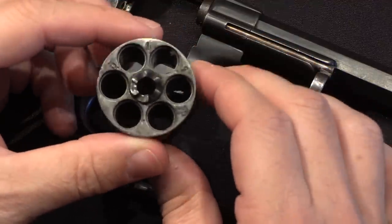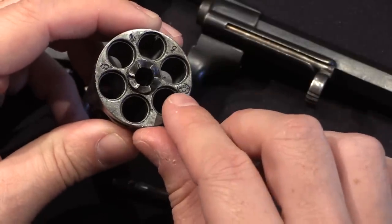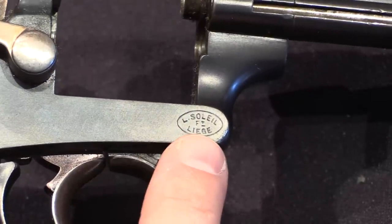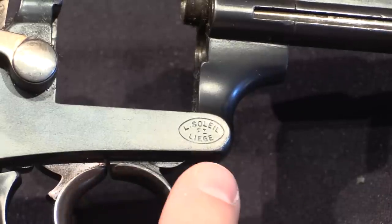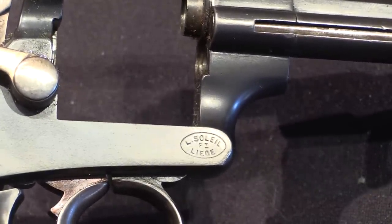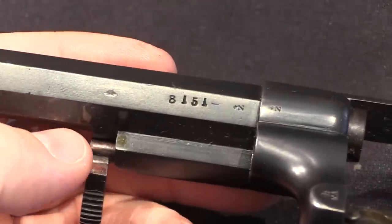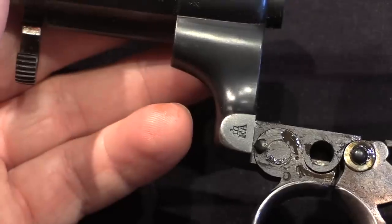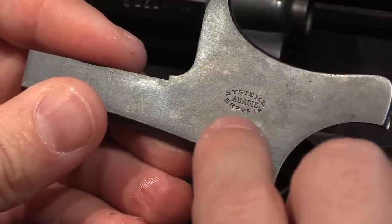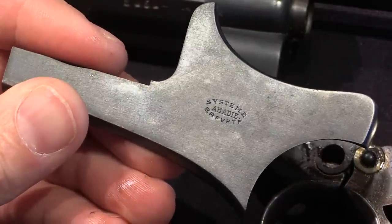The cylinder is 6 shots, chambered in 9x17mm rimmed — nothing particularly unusual about the cylinder itself. You can see it has Belgian proof marks on it. Looking at the gun up close, you'll see the marking for Leon Soleil et Fils of Liège — they are the contractor that won the contract to manufacture the 1886 pattern guns for Portugal. There's a serial number and a pair of Belgian proofs on the barrel. The crown over F.A. is a Portuguese military acceptance mark. On the side plate we have 'System Abadie brevet' — meaning patented — and Soleil et Fils held the licence to manufacture Abadie pattern guns in Belgium at the time.